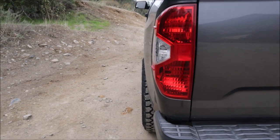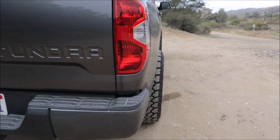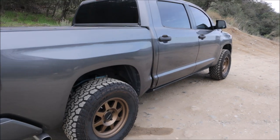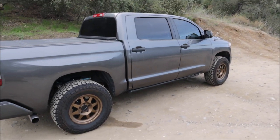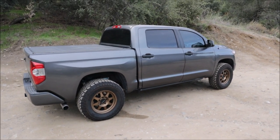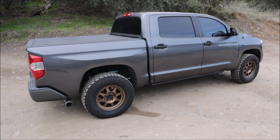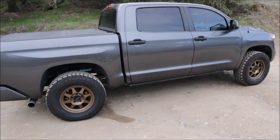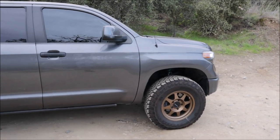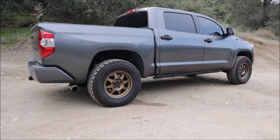That right rear wheel on a lot of these Tundras sticks out further. That's just how a lot of these trucks are. Some people say it's because of the way the axle twists under heavy load, especially towing — Toyota offset it slightly so when it's twisting it'll level out and align itself. Some people have taken it to mechanics to see if there's a different alignment fix, but I had the alignment guys look at it and they said there was nothing they could do.